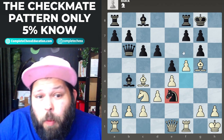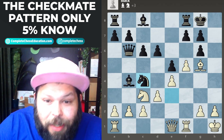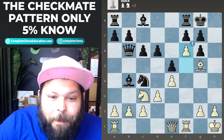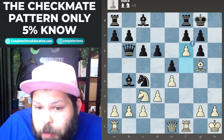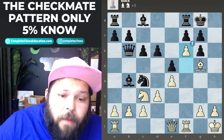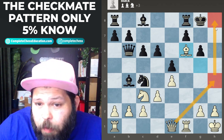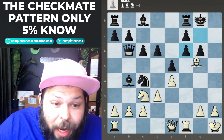Black played knight takes on c4, saying he doesn't believe the attack is that strong and wants to get rid of the bishop rather than allow knight takes rook. White plays pawn to f6, going for the checkmating idea — the lollipop checkmate pattern. The whole idea is once you get the pawn to f6 or h6, you get the queen over to g7. If black plays pawn takes, bishop takes on f6, and there's really no good way to stop queen h4 and queen to h8 for mate. The computer says the only way to stop it is queen to d8, trading the queen for the bishop.